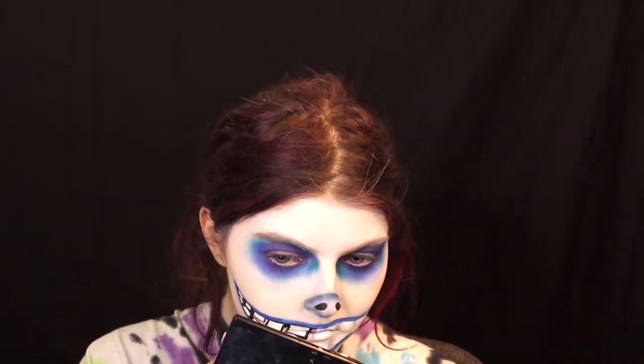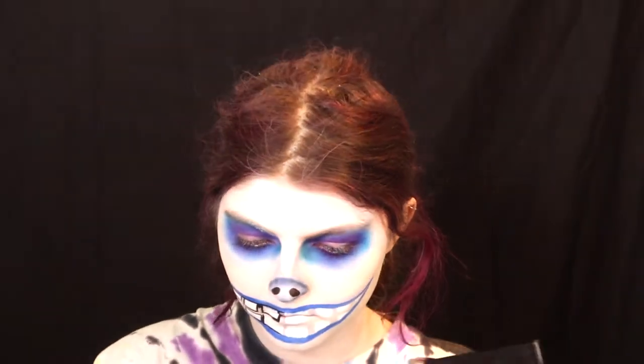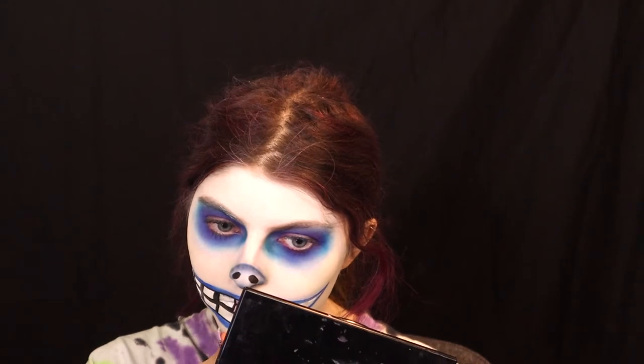Oogie Boogie was actually the toughest character to design because he's big and pretty shapeless. Apparently they had to re-sculpt him and keep trying until they found one they really liked. He was also one of the hardest characters to move around during filming — I can definitely see why he would be the hardest one to create.